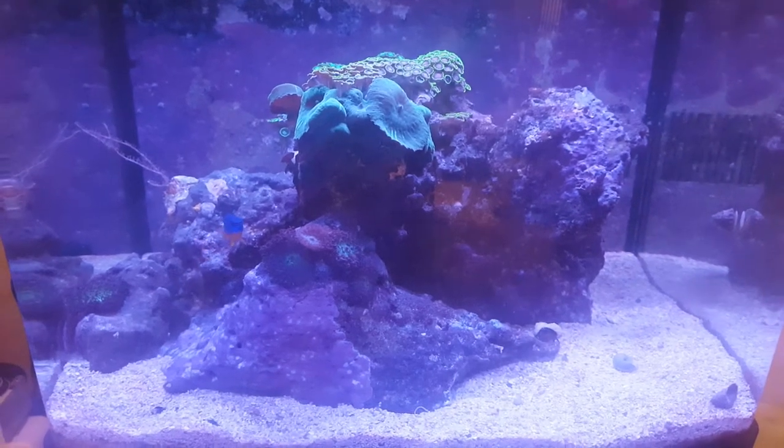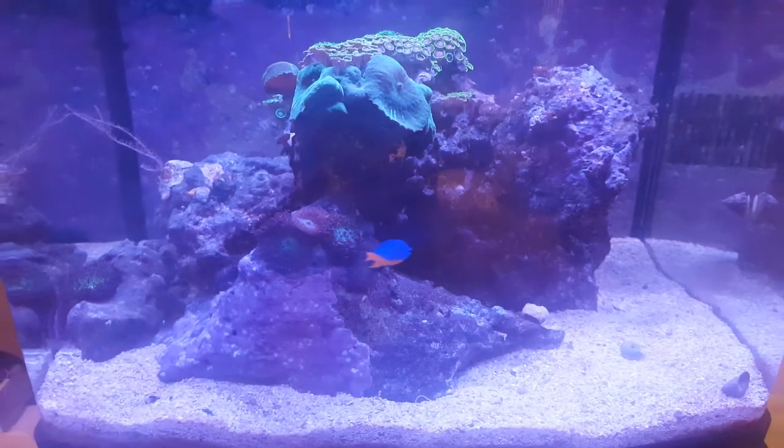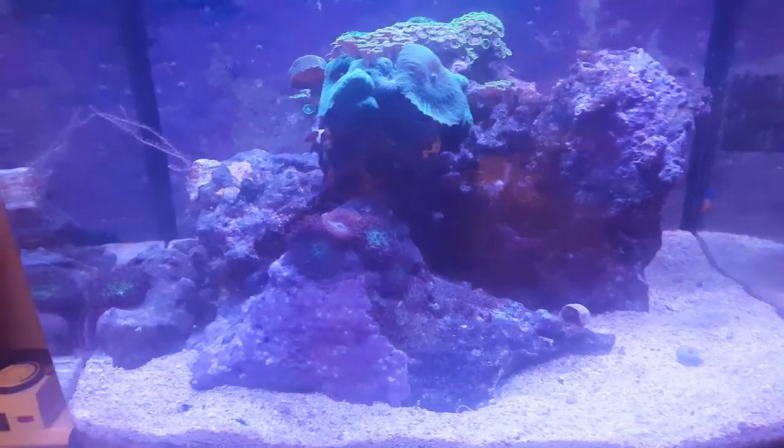Hey YouTube! Here's Andrew with a quick update on my saltwater tank. Lots of things have changed since I've moved again.